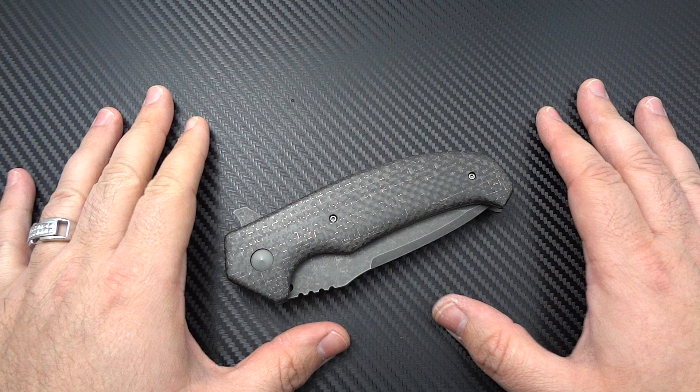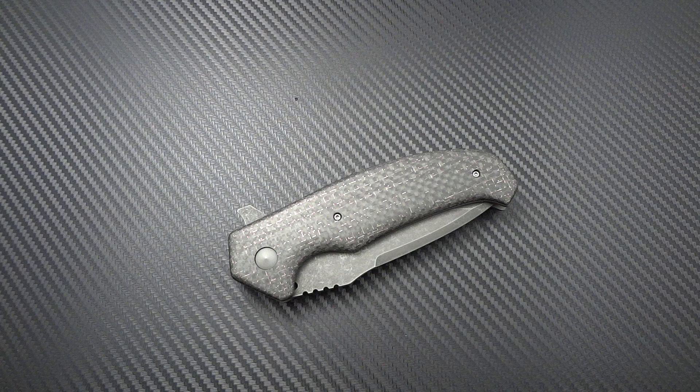So what I'm going to show you right now is the very first tactical folder made by Enrique Peña. He's out of Laredo, Texas — super awesome guy. I've had a chance to talk to him a few times on the phone. I had expressed interest in his work when I saw a design he was going to come up with, and I put in an order for it. Then I got a call about a half a week ago.